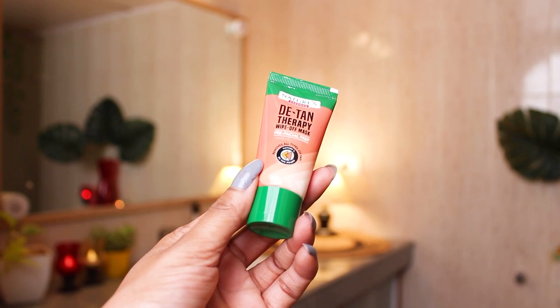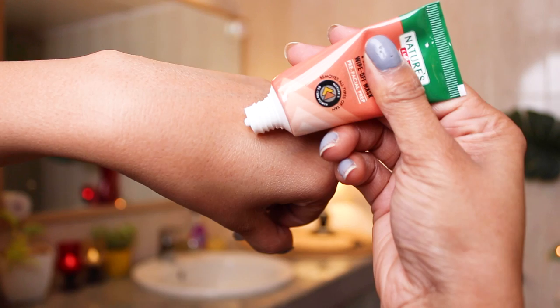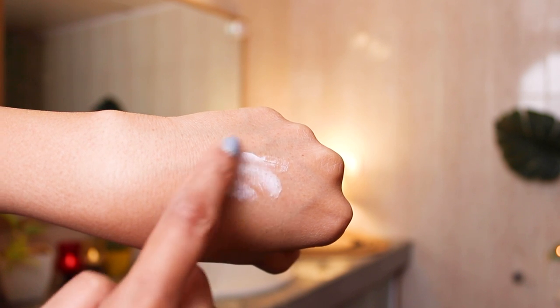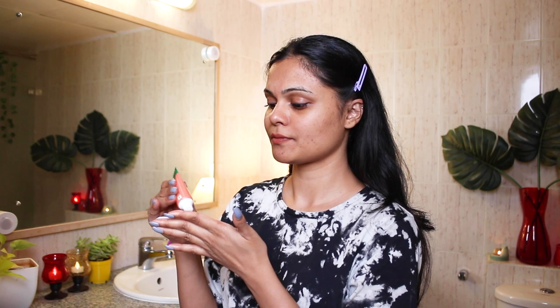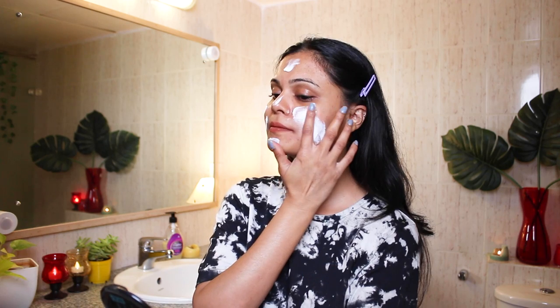Let's start with pre-facial prep. This is their detan therapy wipe-off mask. It says it removes all types of tan — although I don't really have tan because I've not been going out — but my skin definitely looks super dull, so let's do this. I'm going to apply a thick layer of mask all over my face and neck. Guys, do not forget the neck — it's equally important. I'm gonna leave it for 10 minutes, although it says 15 minutes. After that we will massage it in circular motions and wipe it off with a wet towel.